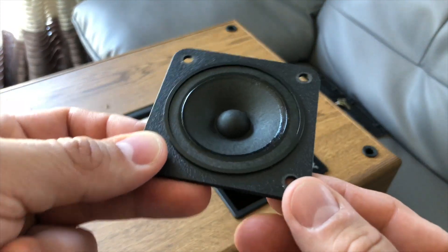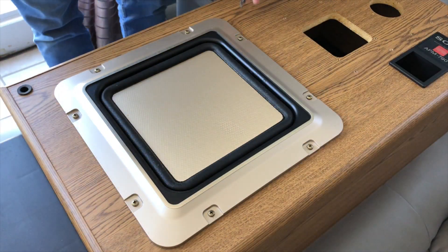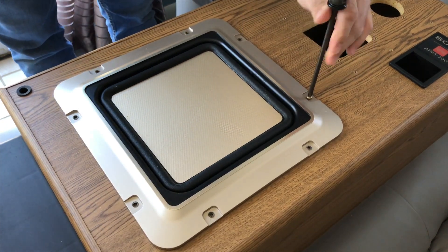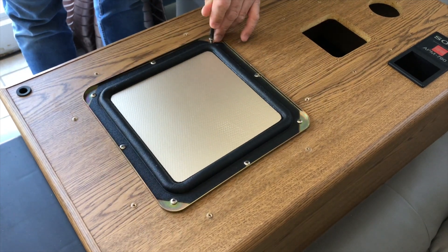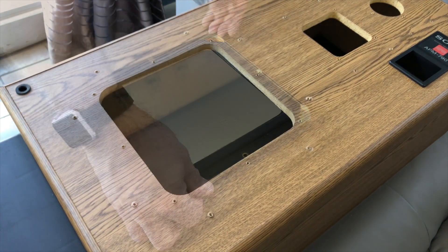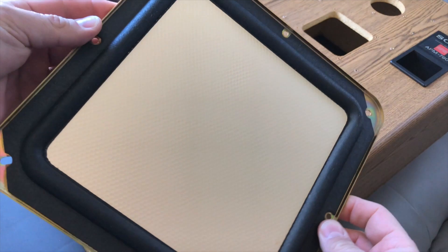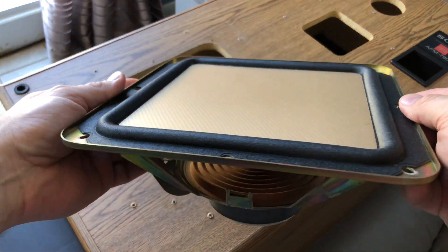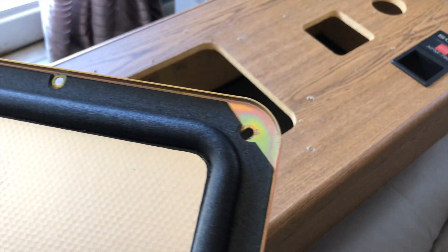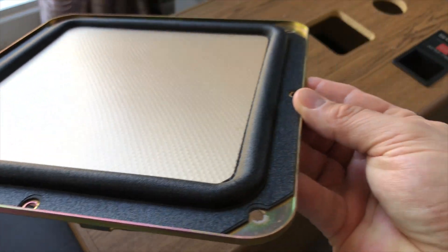The speaker is extremely clean and there's no damage that I can see. I'm going to do the exact same thing as before — use a hand tool very carefully, starting with the surround and then moving on to the speaker. You can really see just how fantastic a condition these speakers are in for their age. No gashes, the foam isn't rotted, everything's really clean. Based on the condition you see here, you can tell why I chose this set.